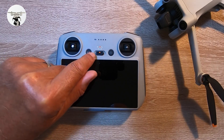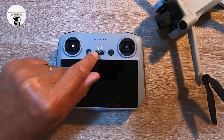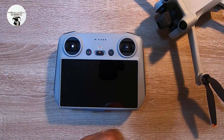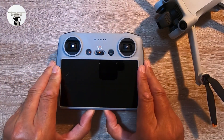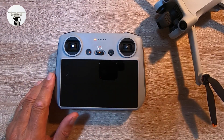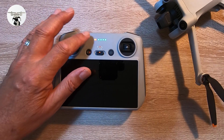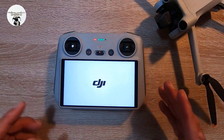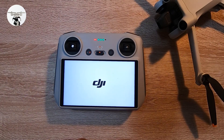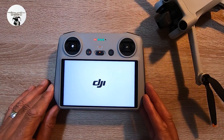You've got your home point button, your pause button, and in the center is your normal mode — to the left is cinematic and to the right is sports mode — along with the power button. When we power it on, you can see the red light because the drone isn't powered up yet.